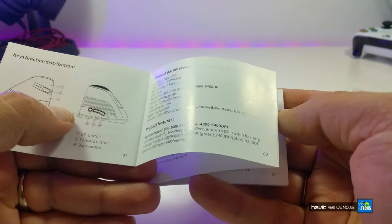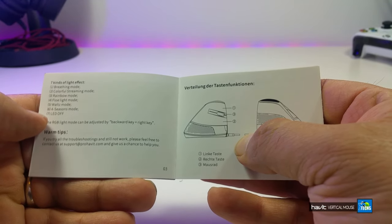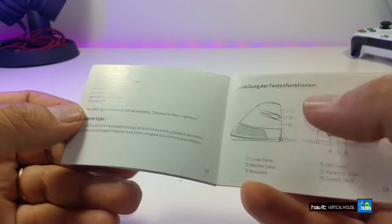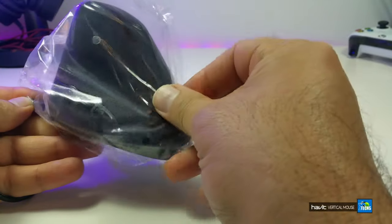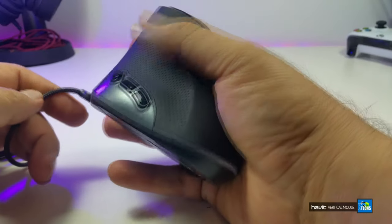The manual also covers product parameters, product features, and what kind of effects you can do using this mouse. Here is the mouse itself — it's inside plastic, and once you take it off, this is how it looks.